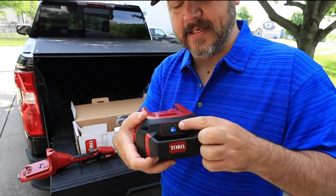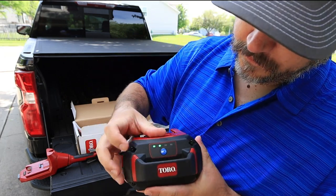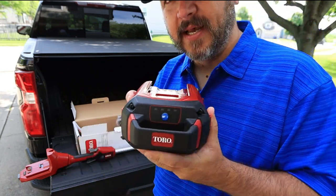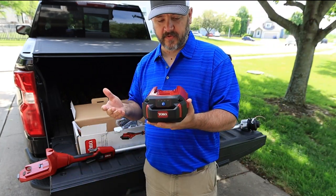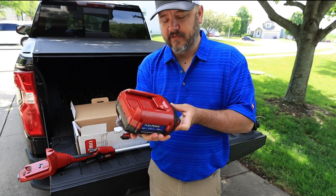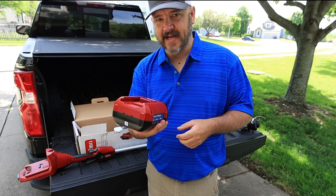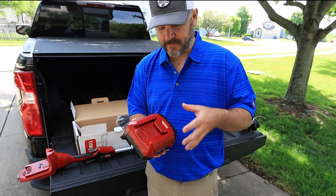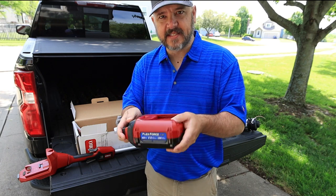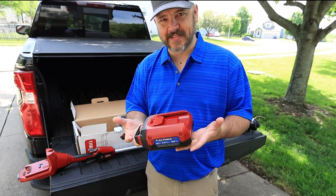Here's your battery — this is a beefy piece of battery right here. It does have a battery indicator on the back. We're down to one bar, so I need to slap this on the charger before I use it. But for being as big as it is, this is not that heavy — I think my little 18 volt cordless drill battery weighs about this much. It's super light.